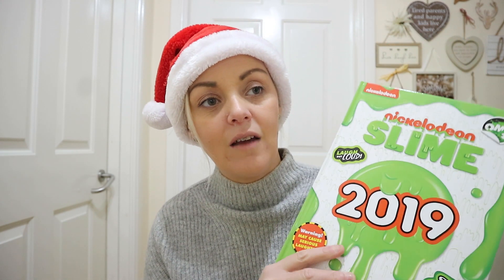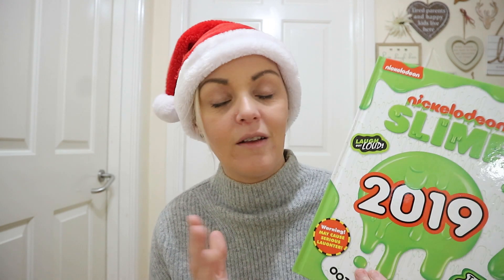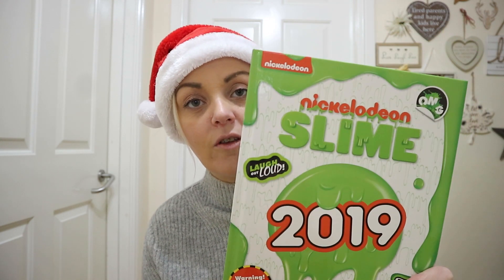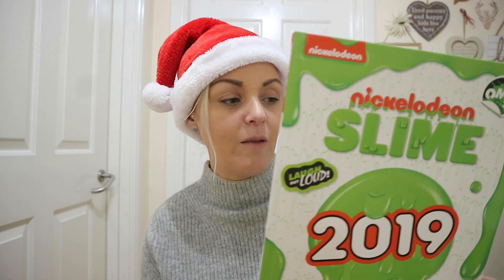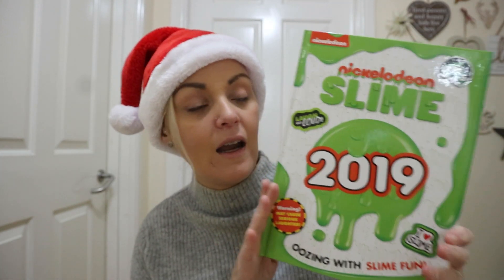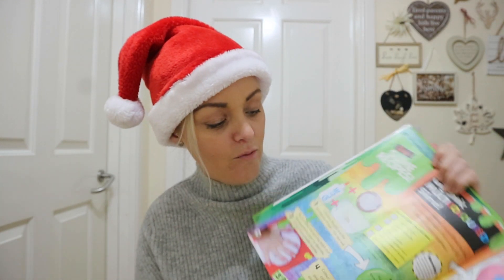The next one you may have seen in a previous haul — the Nickelodeon Slime 2019 annual. The kids had seen it in Asda for £4, and both wanted one. Try getting two kids to share one book — for a pound, why not pick one up! I think I may go back and get more for stocking fillers. It retails at £7.99 and it's a pound at Poundland — absolutely fab, with loads of slime recipes.